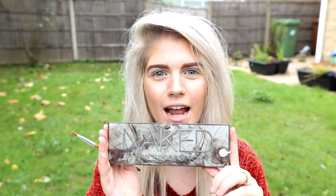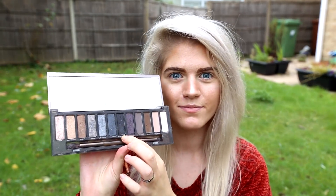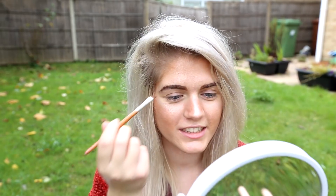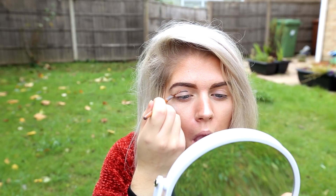I'm going to be beginning with my Urban Decay Smokey Eye Palette, and I'm going to be using the colour Black Market, which is this one. And I'm going to be using my slanted brush. Now I'm going to be doing a cut crease. Don't worry if it's too messy, because we can clean it up later.